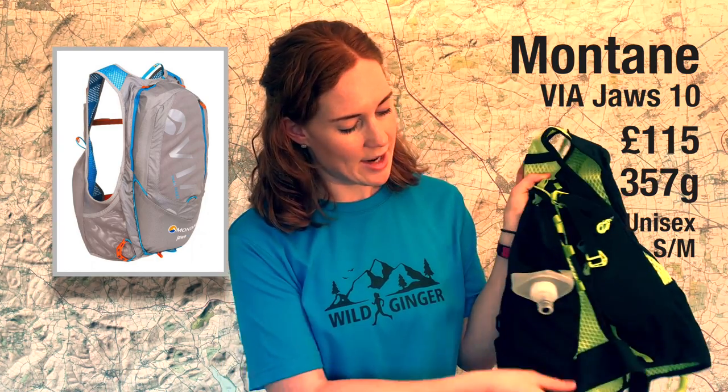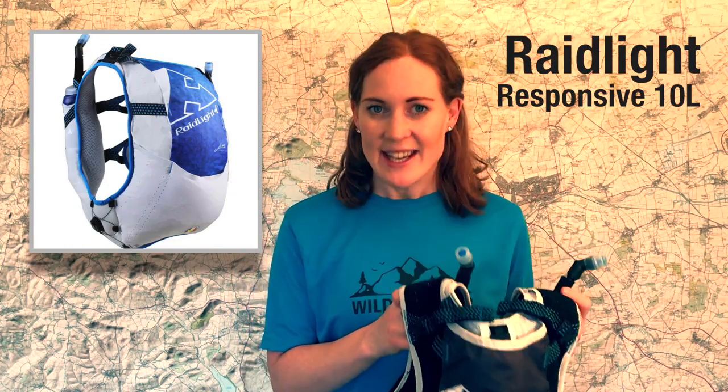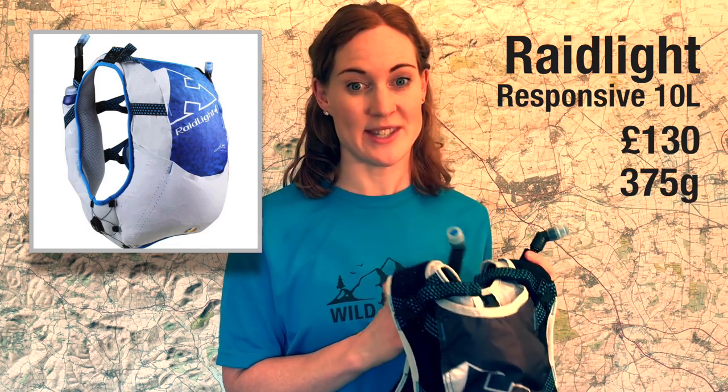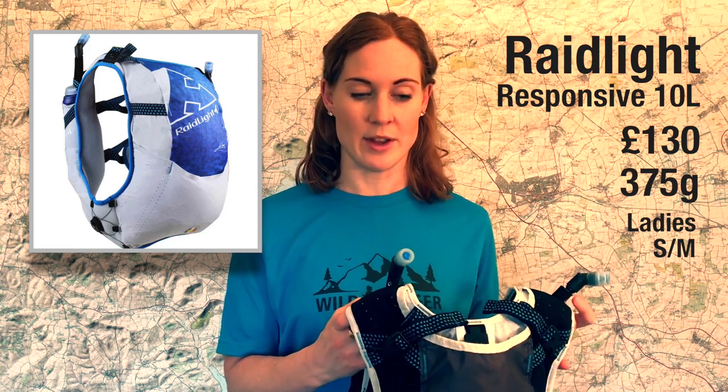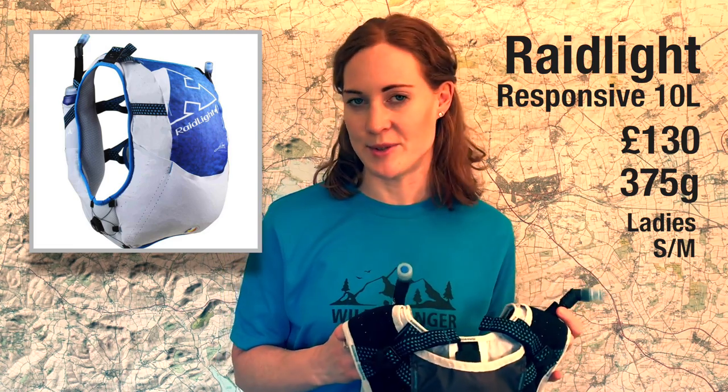Finally, the sixth pack — and the one I'm actually going to take on the Cape Wrath Ultra — is the Raidlight Responsive 10. It's £130 and weighs 375 grams for a small. I tried the extra small first, but it actually came up genuinely small, which is a massive plus point — really great for smaller people. The pockets on this pack are really good.